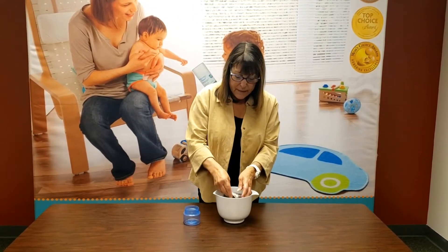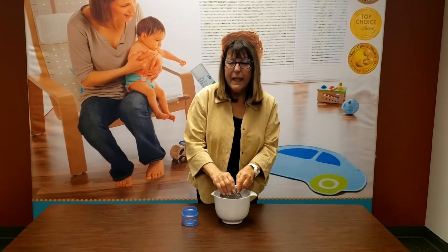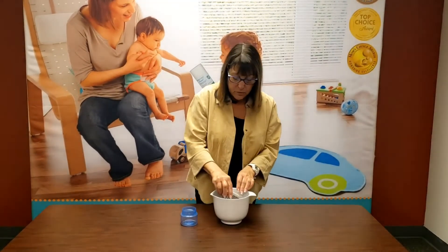And the first time you wash it, you may get a little bit of a yellow tinge on your trim, but that will go away the next time you wash them.